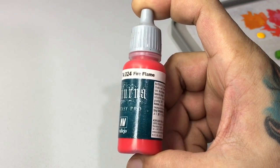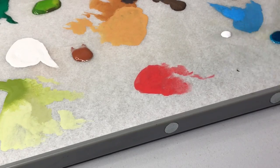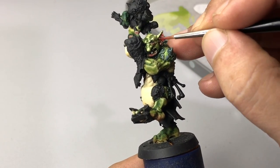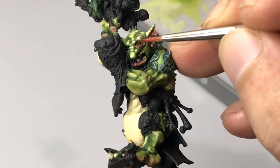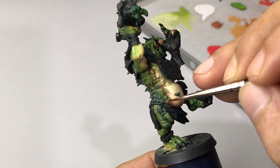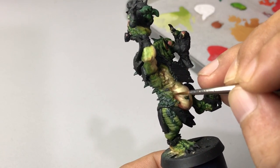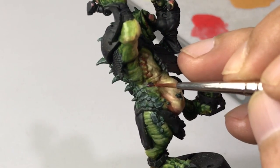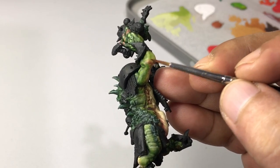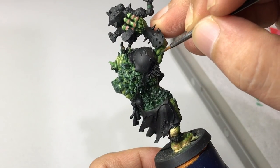Now we use Fire Flame. Fire Flame is lighter than Dark Vermillion because the Dark Vermillion is dark. We thin the Fire Flame around two parts water to one part Fire Flame and use it to glaze around areas where we want to introduce a fleshy-like color to the green skin. This gives a more organic feel to the model — not realistic because there's no real orc or troll, but more organic.